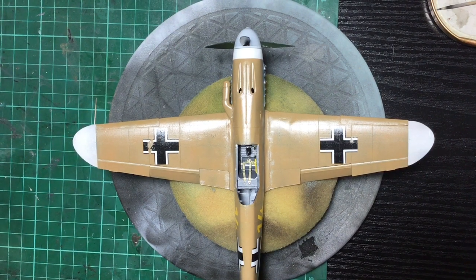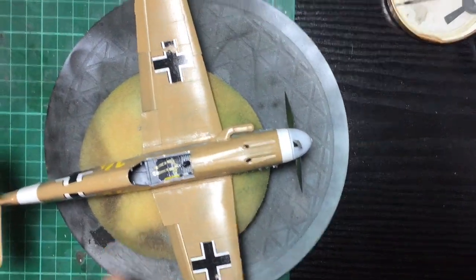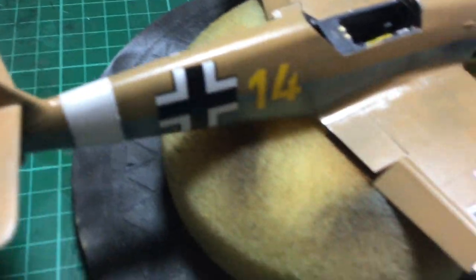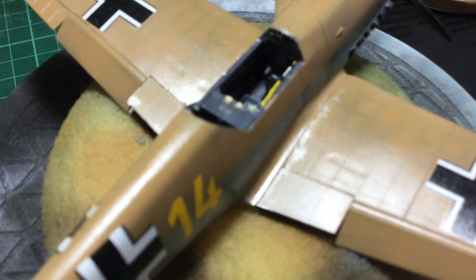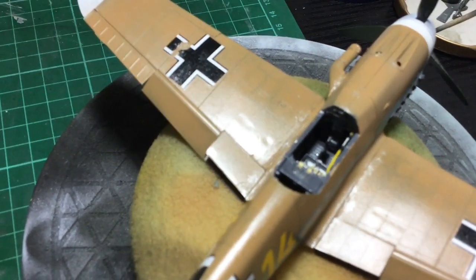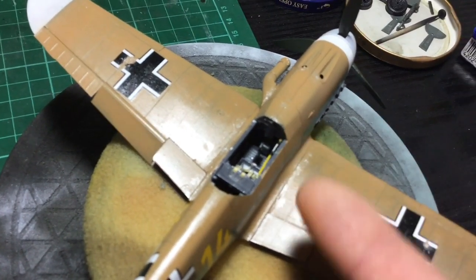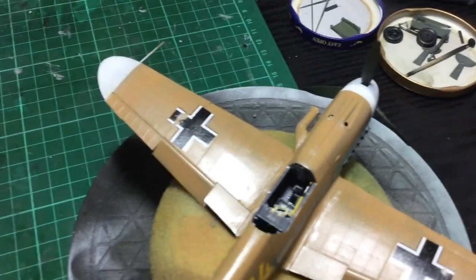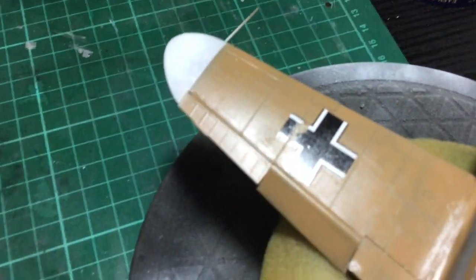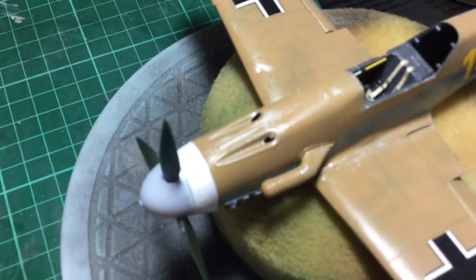Let's get this camera flipped back around. I just want to pick it up so you can see it - you can see the bits I've done on the front here, you can see the bits there. It's not focusing for some reason, but anyway, that's how you do it, guys.